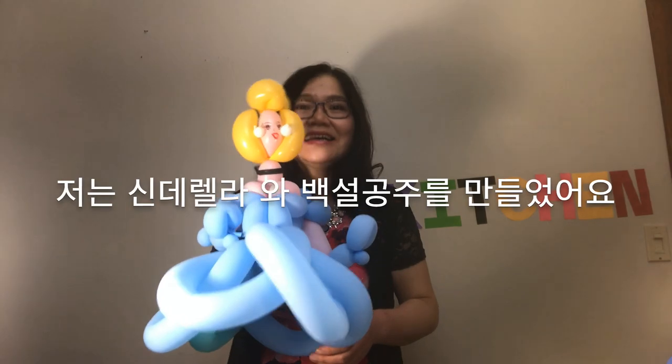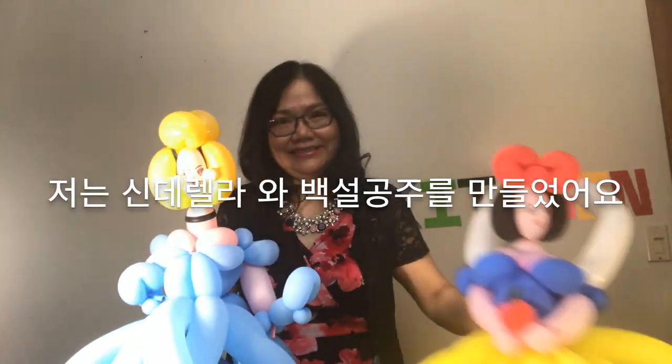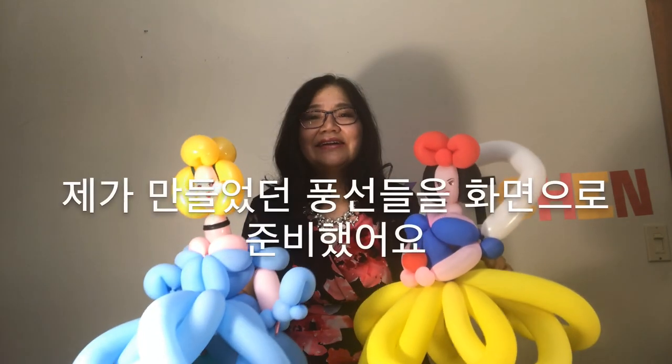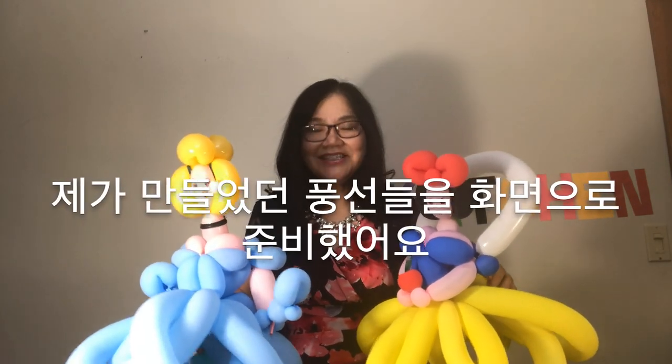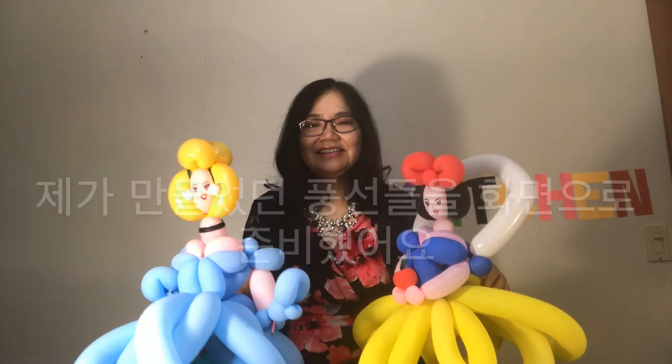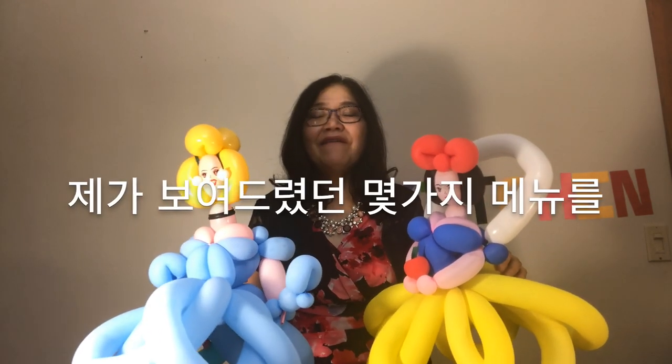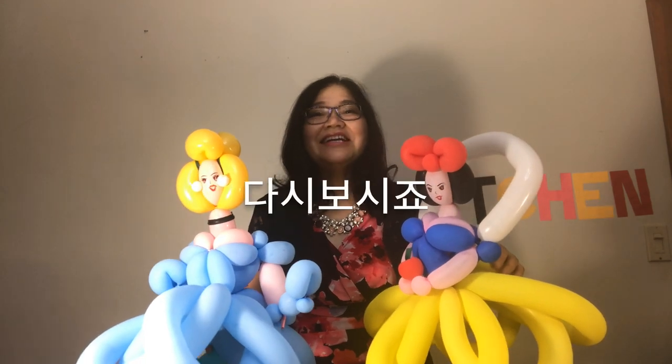I made Cinderella and Snow White as balloons. I prepared the screen with the balloons I made. Let's look at the balloon work with a review of a few menus that I showed you.